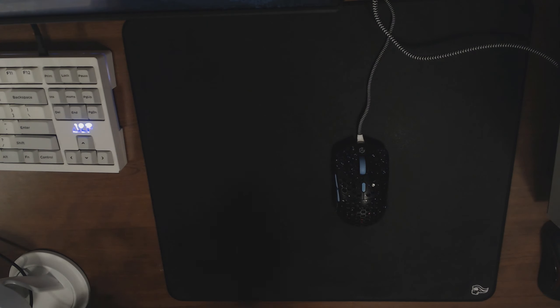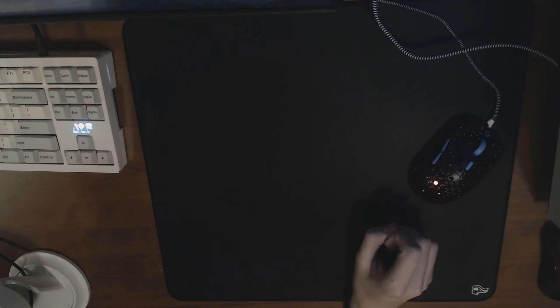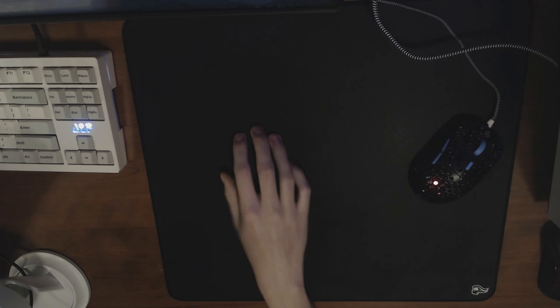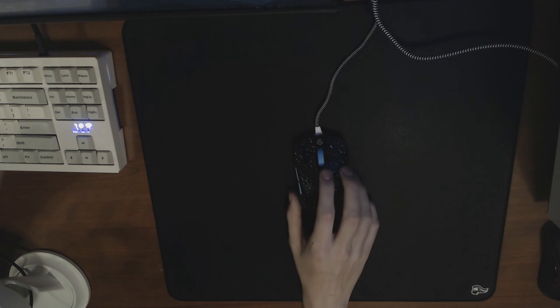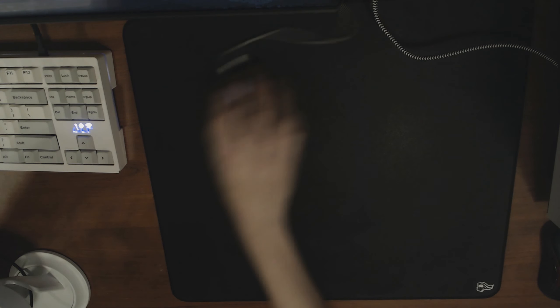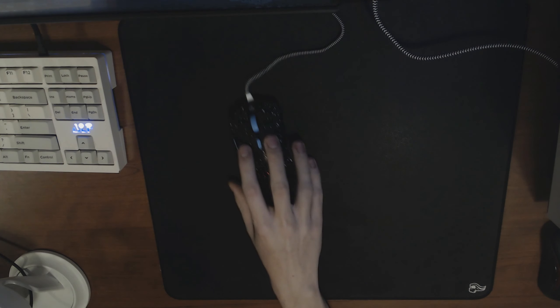Sometimes the pad feels so much muddier, and then other times you wake up and it's so much faster. It's been one of the most inconsistent pads I've used so far. For something that was hyped up to be the Shidenkai killer, the Shidenkai is consistently good — even when it starts wearing out it's still a decent pad. With the Ice Pad, the areas you use the most seem to smooth out and slow down. When it's at its fastest it's fun to use, but the rubber backing has made it almost unusable for long play sessions — after five or ten minutes I have to completely readjust the pad on my desk.